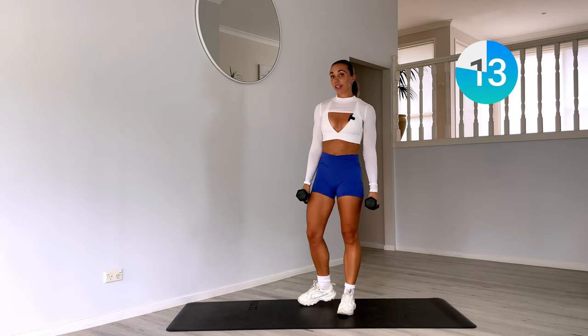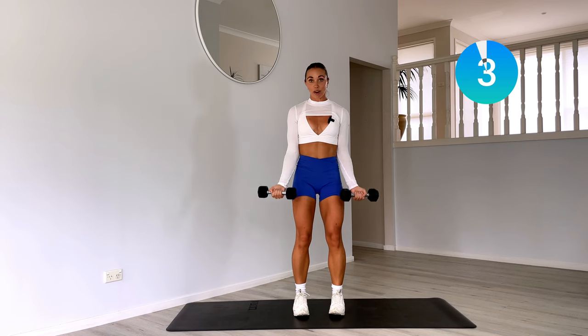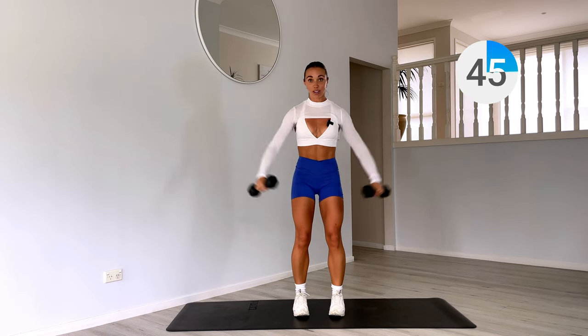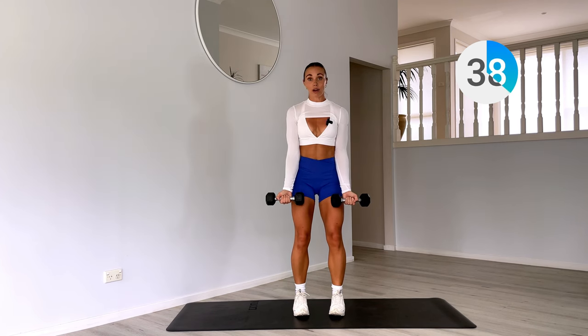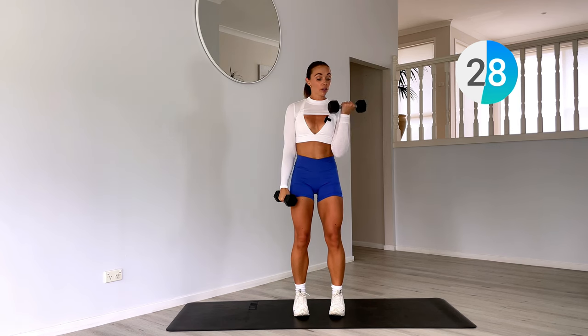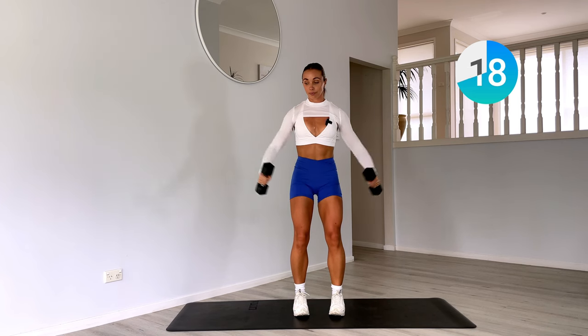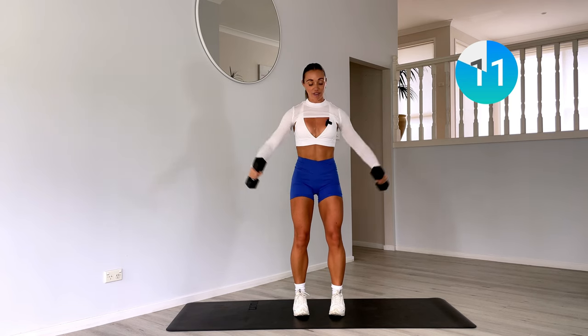Now moving into some arms — we have a lateral raise with a bicep curl. Two lateral raises to the side, flip the palms out, two bicep curls. If those weights are a little heavier for you, you can also alternate and do one arm at a time, and break that lateral raise down as well. Otherwise go for the double. Breathe out as we lift those weights — remember, on that effort you're breathing out.